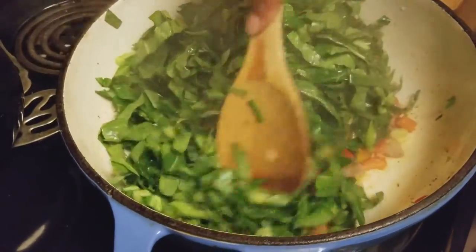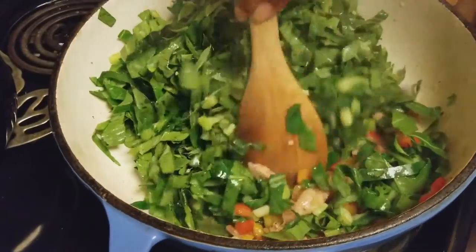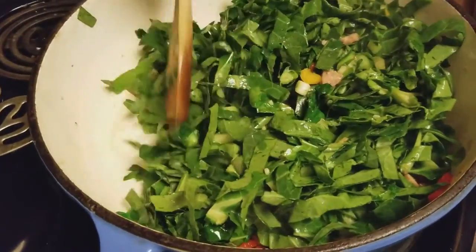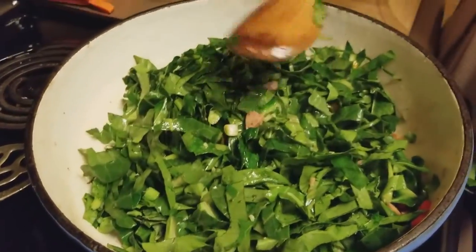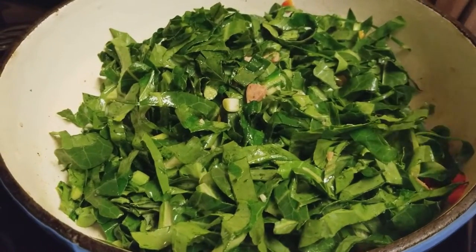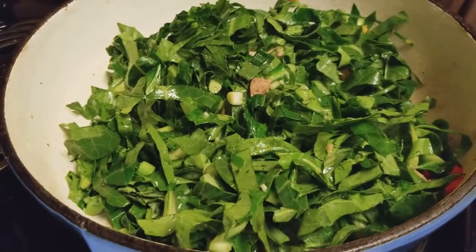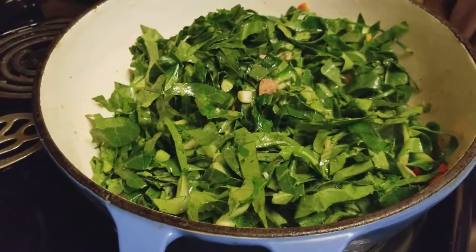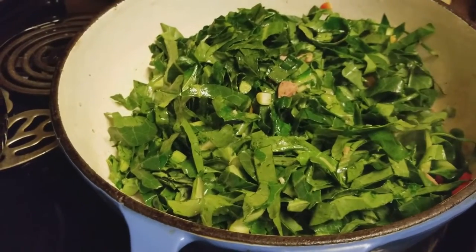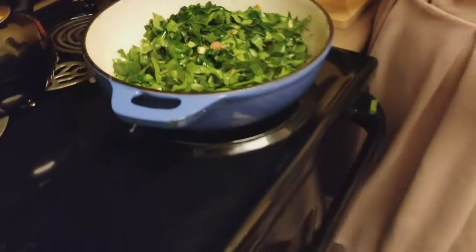You guys, this smells so good! Then once the collard greens start getting soft, we're going to add cream cheese. For this particular amount, I used two blocks of cream cheese, and we're also going to use a half a cup of sour cream. We'll add all of that in there.